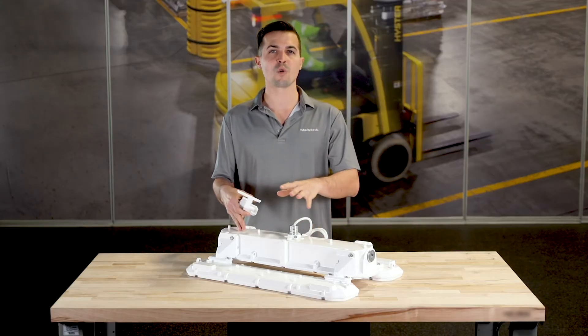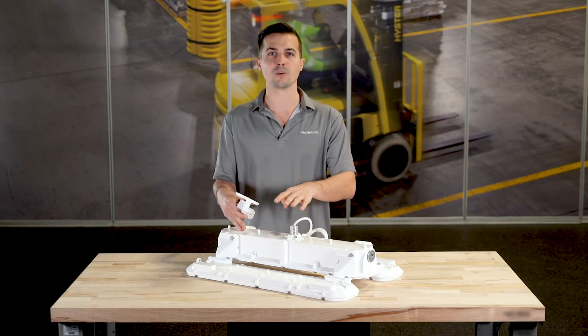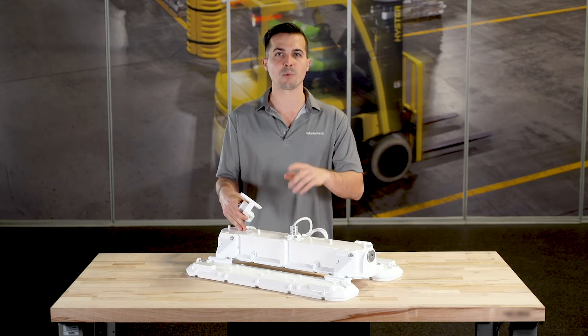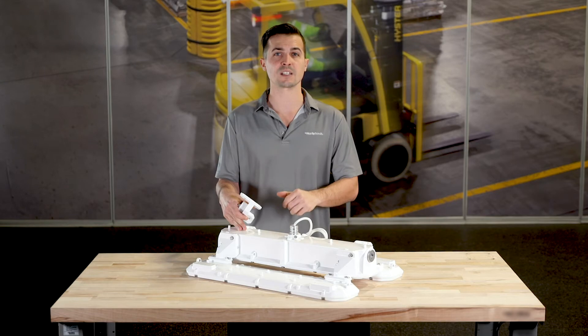If you're looking for more standard distribution types, the PHV will also offer Holofein's typical medium, wide, and narrow distributions. Whichever style or distribution you choose, the PHV is a capable fixture sporting ingress protection ratings of IP65 and IP66, as well as NEMA 4X.